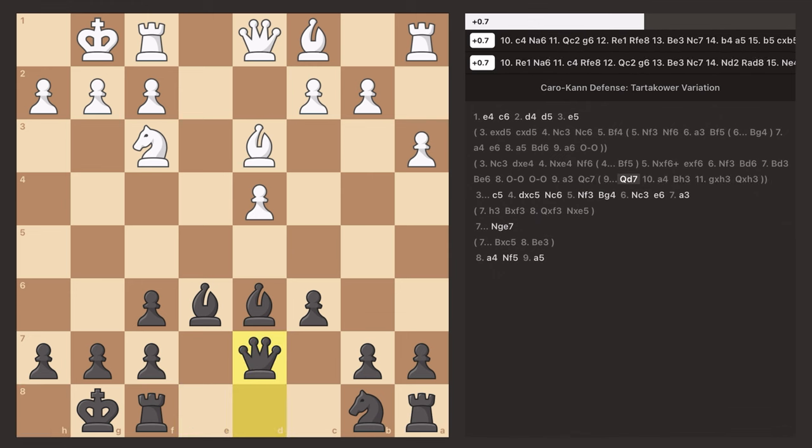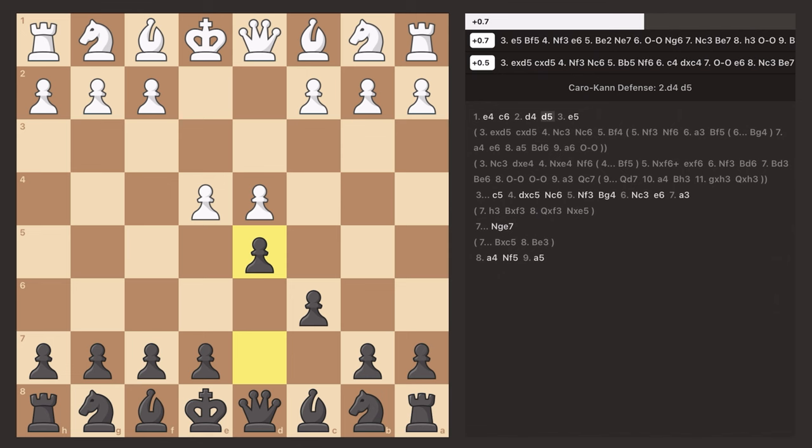Gotham Chess has some sequences of how this will go from here — I forget exactly how it goes completely — but basically you're pretty solid. So that's a very brief overview of the Caro-Kann, and now we're going to look at the practice game I just played.